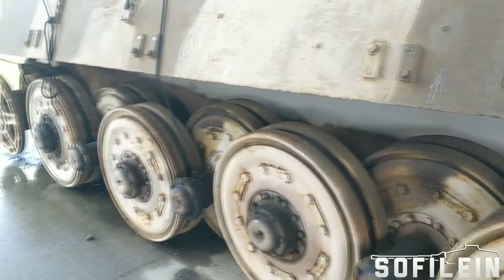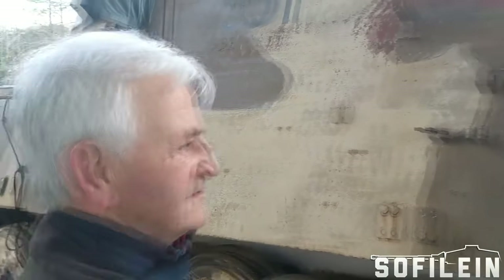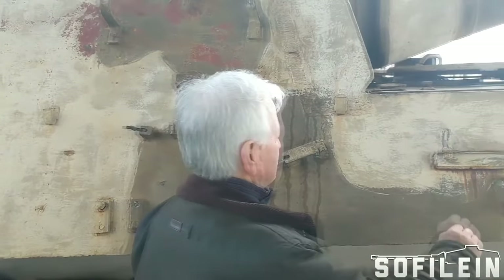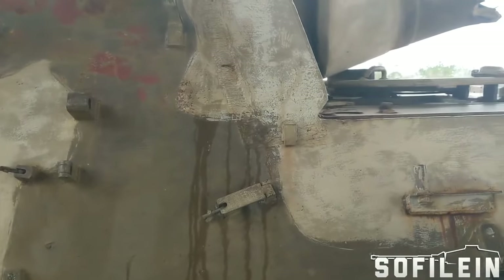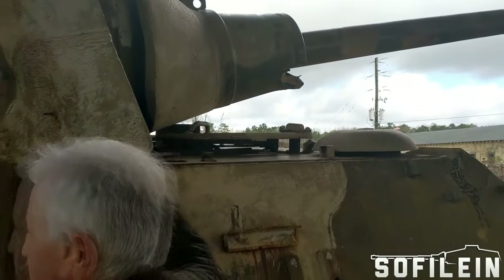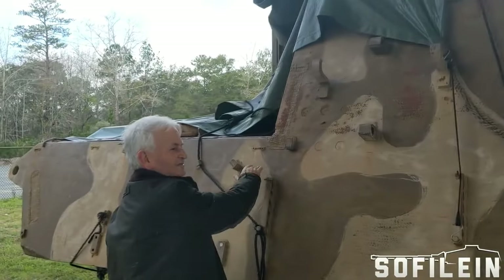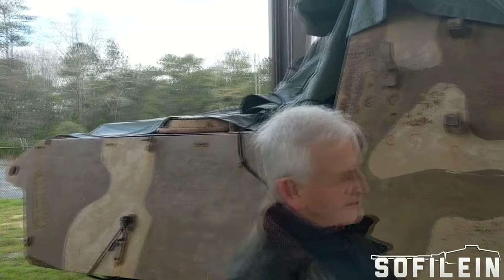It's not the exact same chassis — it's actually longer. And if you look here, what a quick look won't show is that the driver's compartment is much lower than on a Tiger II. If you continue this line down the height, it ends up below the line of the engine. So that's a significant difference.